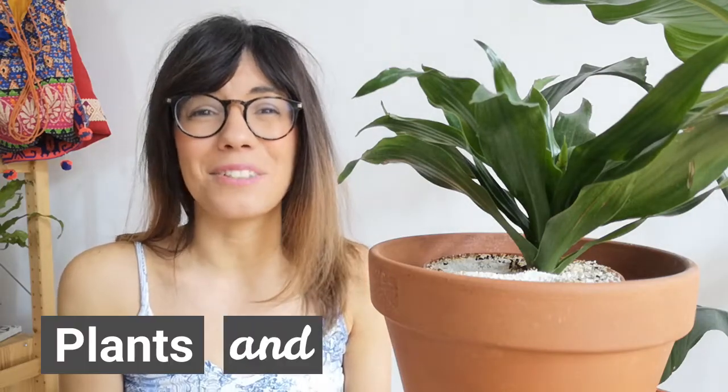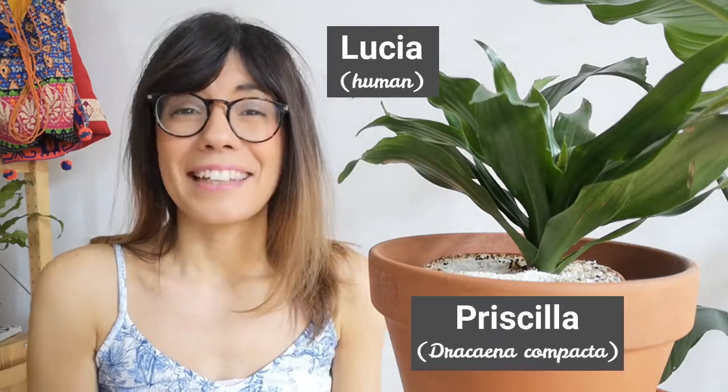Hi my friends and welcome back to Plants and Lucia. My name is Lucia and this right here is Priscila. The video today has been requested many times, and this is because browning or yellowing of the leaves is super common in the Dracaena plant. I have already made a full guide on how to take care of this beautiful plant, so I recommend that you check it out. But in this video we will specifically focus on brown and yellow leaves in this plant, some of the most common causes, and how to fix it.